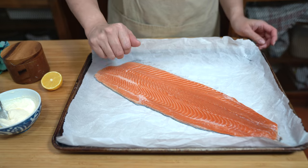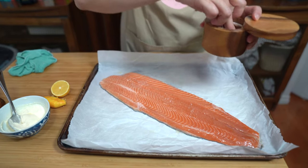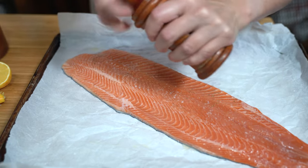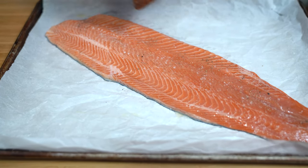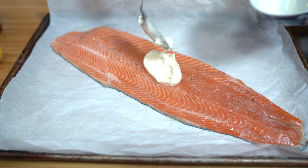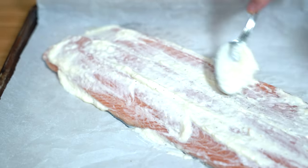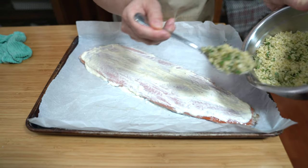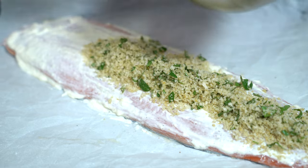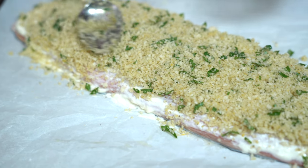I'm going to squeeze the juice of half a lemon over the fish, then season with about a quarter teaspoon of kosher salt and some freshly ground pepper, about an eighth of a teaspoon. I'm going to top with the mayonnaise and spread that evenly over the fish — this is what helps the panko adhere. Then we add the panko generously over the whole fish, putting it down the middle and spreading it out, then gently pressing it down.